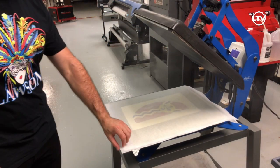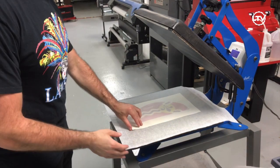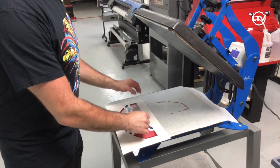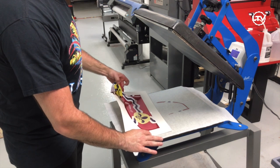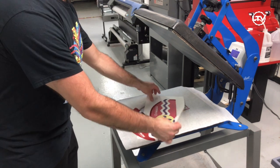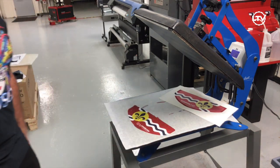Here it goes — it lifts up. Remove the paper, then flip it over. It's going to be hot so just be careful, and go ahead and take the mask out. And there I go — I have a beautifully sublimated mask. Just throw away the paper and you can start selling those.